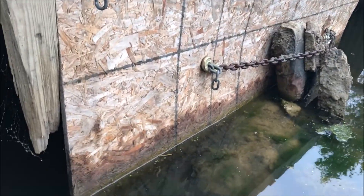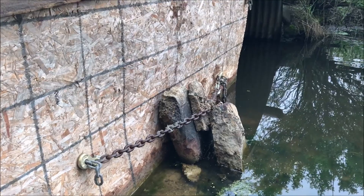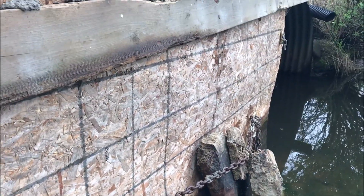When I installed this thing I was concerned about the water wicking up that piece of OSB. It's been in here a number of weeks and you can see it didn't come up very far. And it held the wall together.